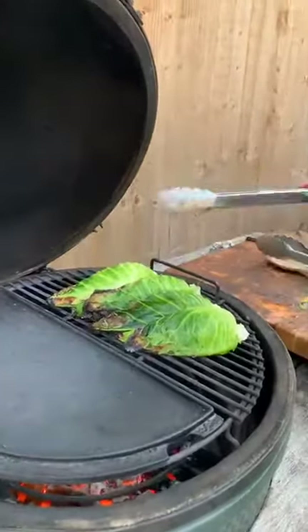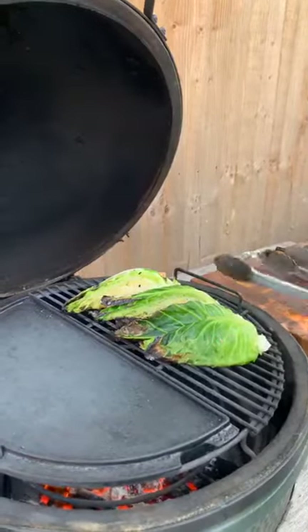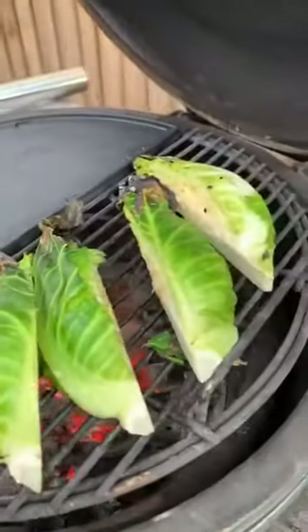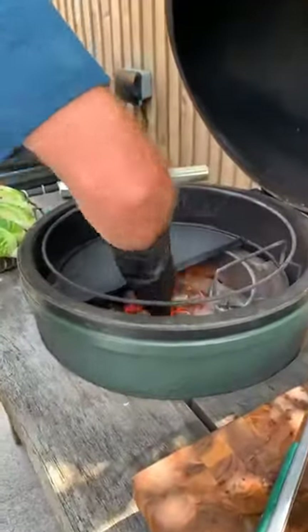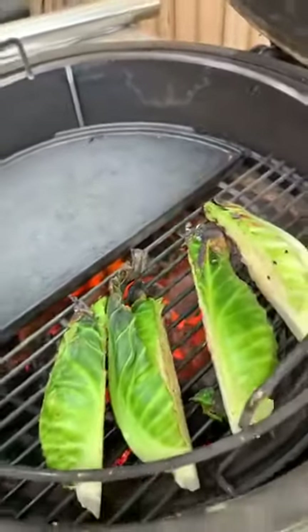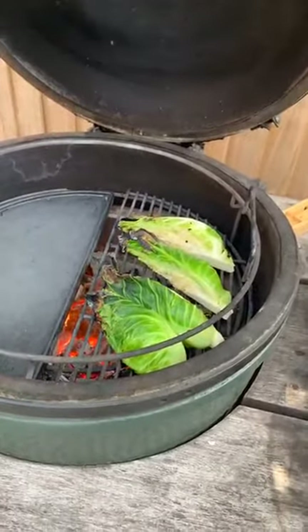Let's have a little look at the cabbage. With the expander system we're using, if you really want a good sear, you can put it a bit lower down — nearer the flame, it will get a better sear. Let me take this one out first, get that down a layer. That'll help by putting it a little bit nearer the flame. As soon as the cabbage is charred on one side, we'll throw on the steak and we're pretty much ready to go.